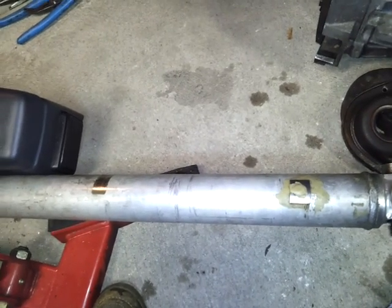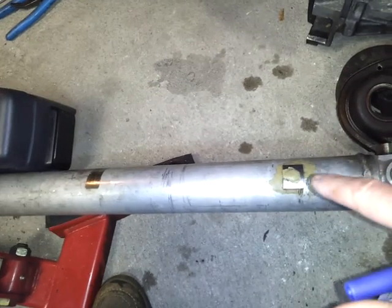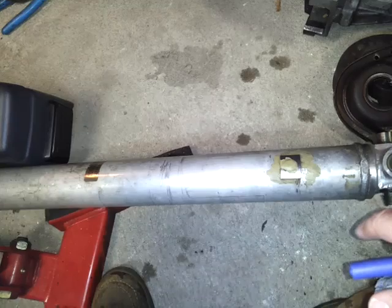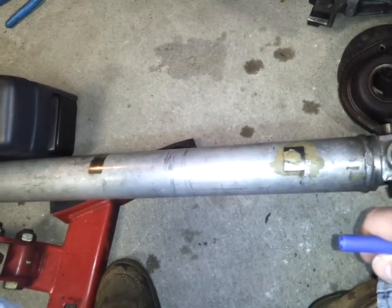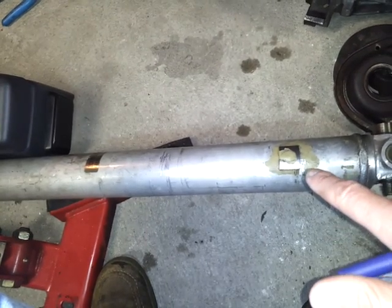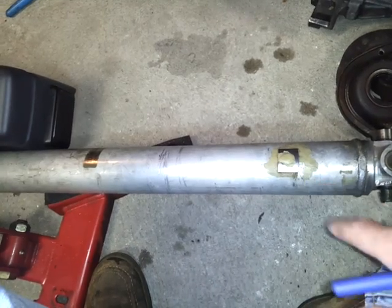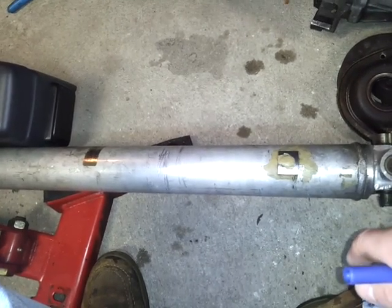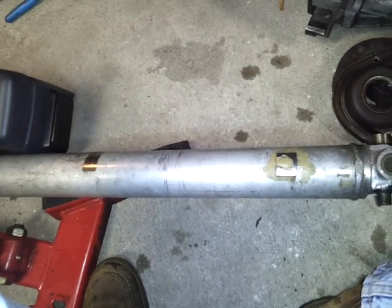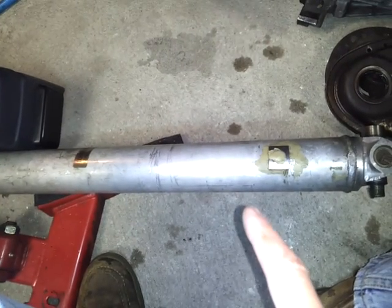If you go higher horsepower, these reach the critical speed much faster, which means they're going to start vibrating and break quicker. That's why you hear a lot of people saying that aluminum drive shafts vibrate when they're driving — it's because they reach their vibration frequency, their natural frequency, much sooner.